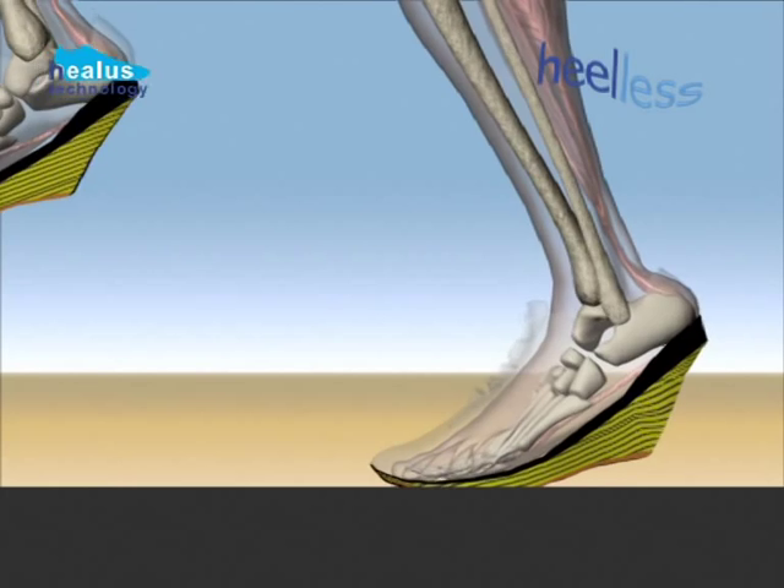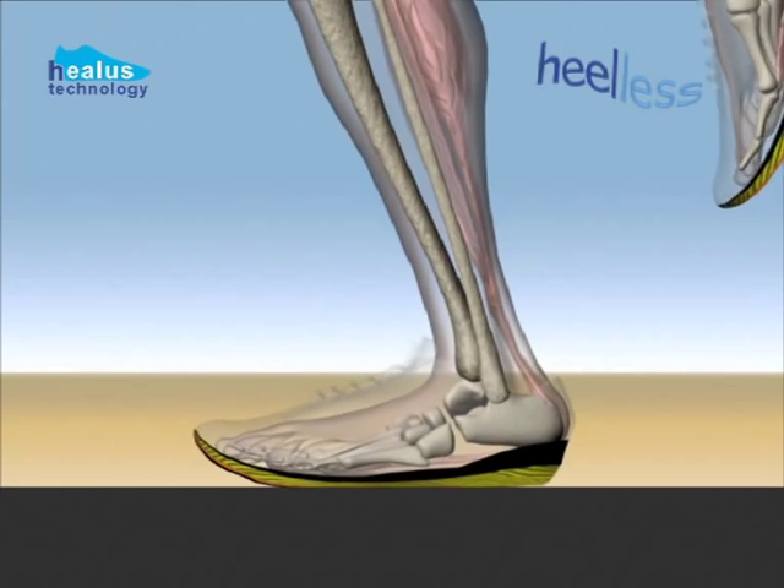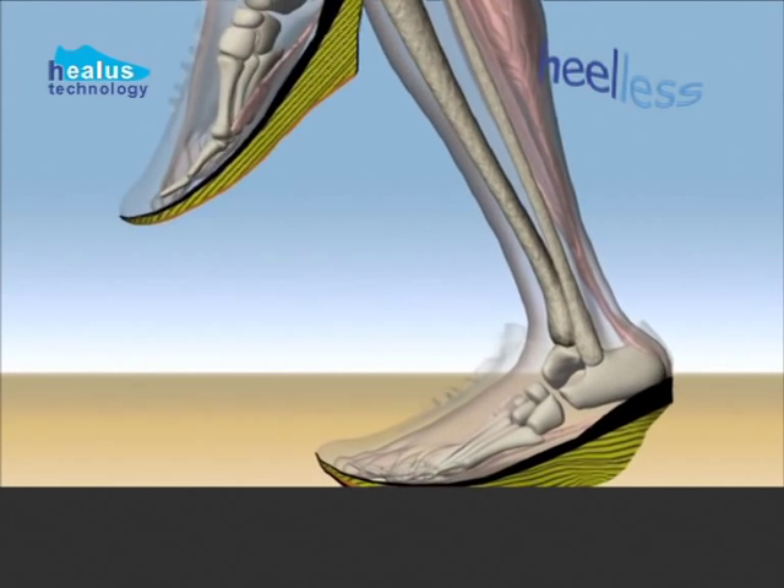The Heeler's shock plate provides support across the heel, cuboid and 5th metatarsal bone. The heel bone is decelerated over a much greater distance than with a conventional running shoe.